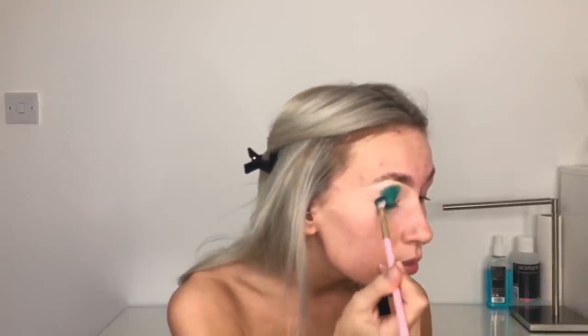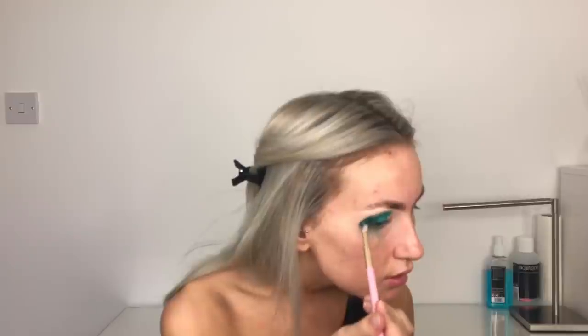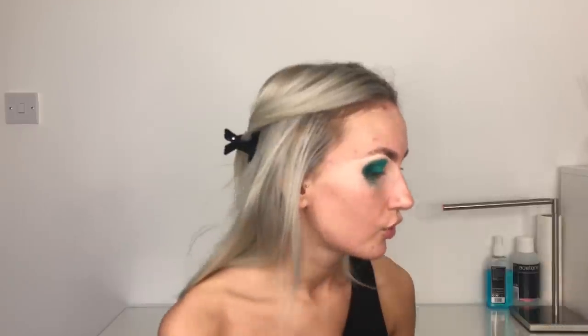I'm going to take a small blending brush from the same palette and take the colour Nuke, which is just below Show Boat in the palette. It's still the Stacey Marie one and this is like a darker teal. I'm going to stick this in the outer corner, again packing it on. I'm using a smaller brush because I always say the darker the colour, the smaller the brush. I think I'm going to keep this one quite rounded - I've been liking the blown out style recently but I feel my eye shape suits rounded a little bit more.